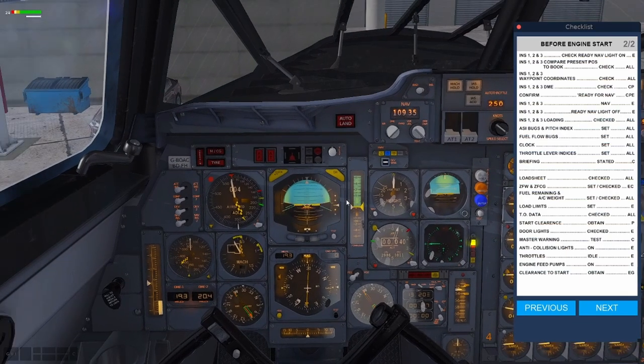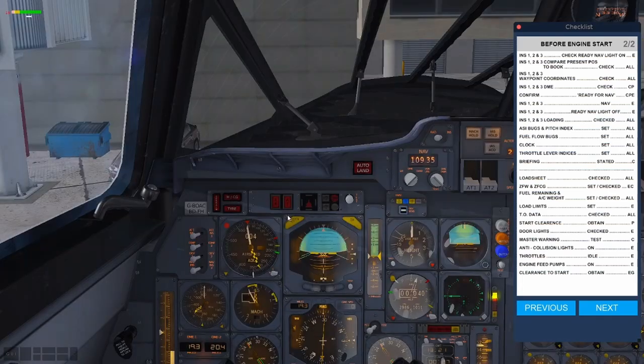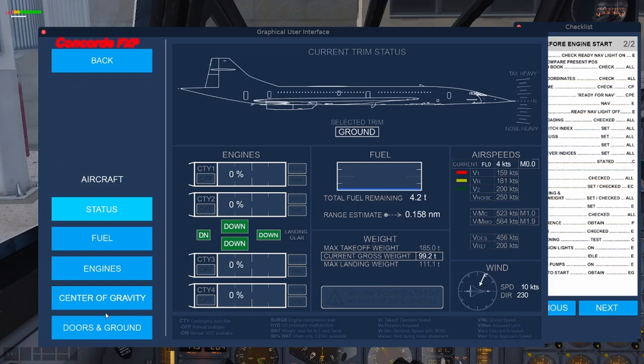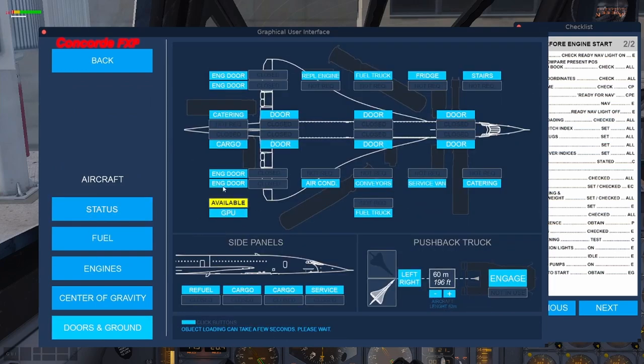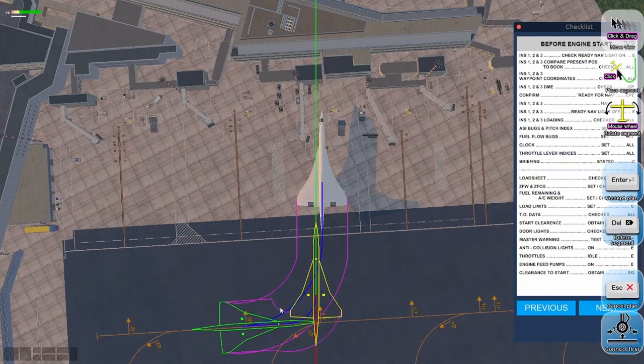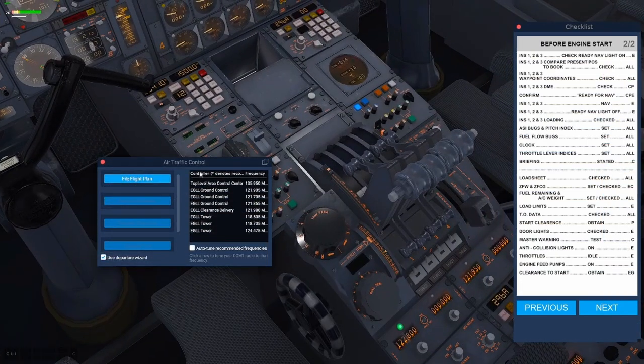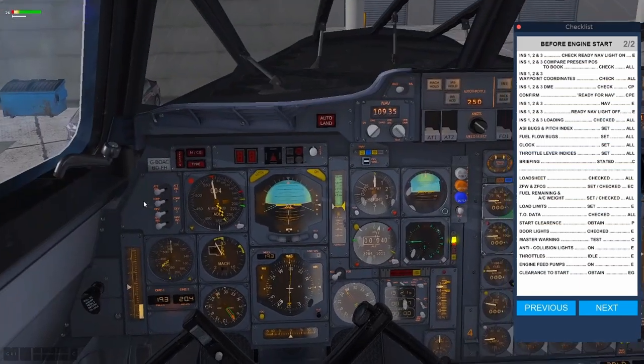The door lights can be checked — that's our outside doors. Make sure the stairs have come up. Then call for start clearance and make sure your master warning has been tested. Anti-collision lights on the overhead panel go on. Looking into the aircraft — if we're starting to push back now, we're going to close that door. Make sure the GPU is still connected — sometimes it goes off. Pre-plan your pushback at this point. The throttles should be at idle position — make sure they're in idle and not in full reverse throttles.